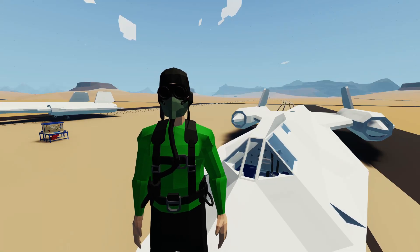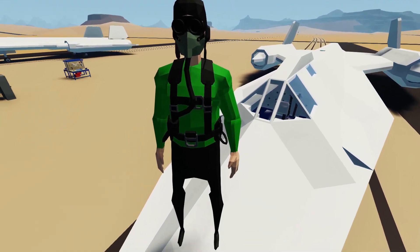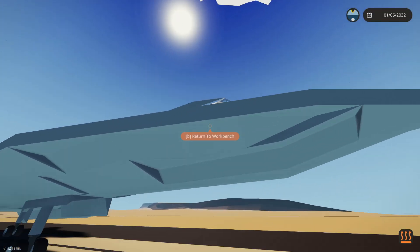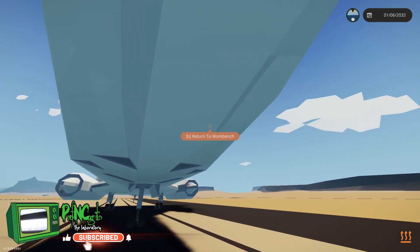Hello everyone, welcome back to some more Stormworks! Today we are back working on our SR-71. We got some things done last time - we actually got the front section done, which I'm halfway pleased with. Let's go ahead and jump down. We did do the front section and we started working on the nose here in the underbelly, and I just didn't like it where we finished off.